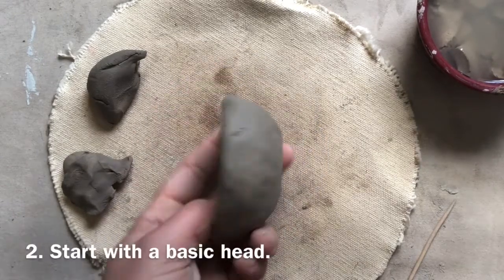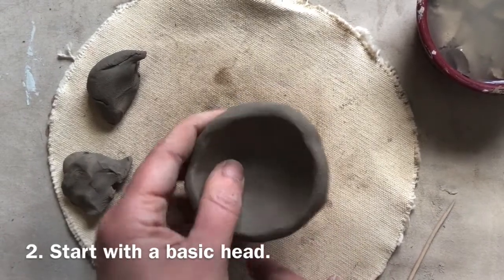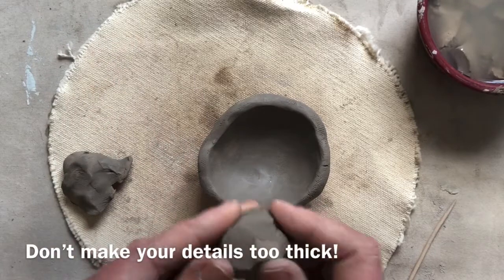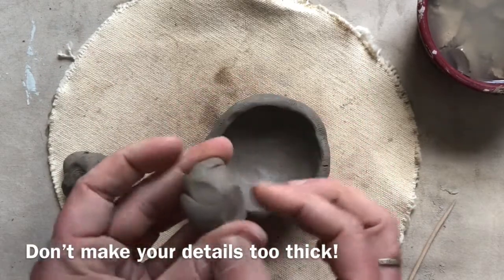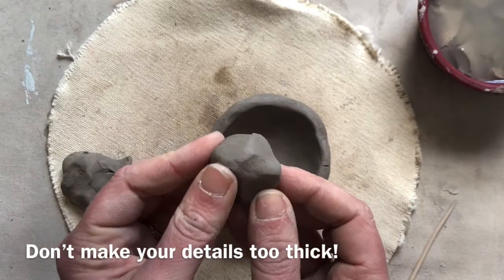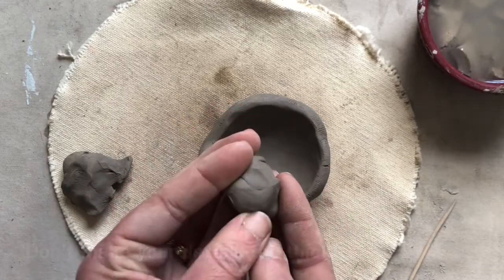I think it's a good idea to start with a basic head because usually in this project it tends to be the heaviest part, and then you can balance the legs later. You don't want the clay too thick because it needs to fully dry before it can go in the kiln to fire, and the thicker the clay is, the more chance for it to get a bubble in it, which would not survive the kiln fire.